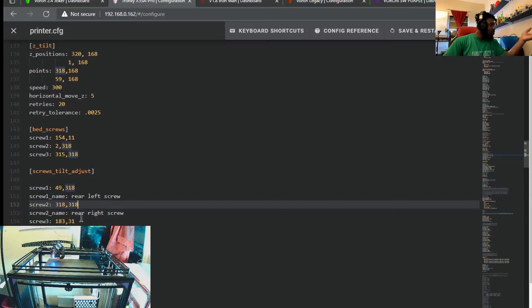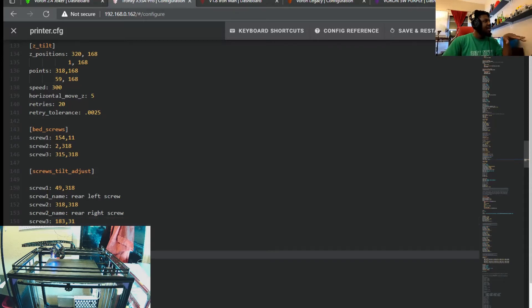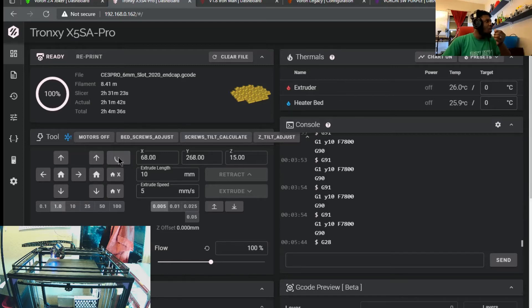You do the same for the second screw - copy the location and put it in the config. Then go to the third screw up front if you're running a three-point bed. For a four-point or six-point bed, the concept is the same - record each screw location and add it. You also need to specify the screw thread type - M3, M4, or M5 - because it's important for the calculation. Once you've done all that, hit save and close, then do a firmware restart.